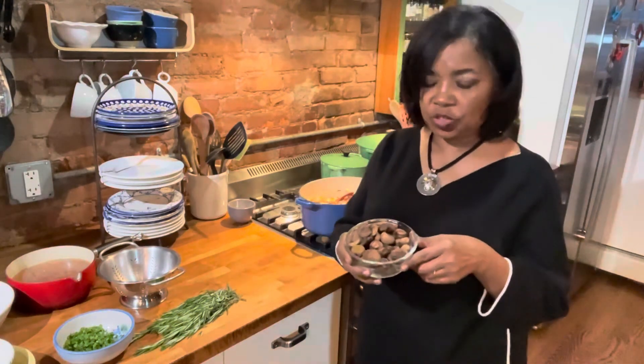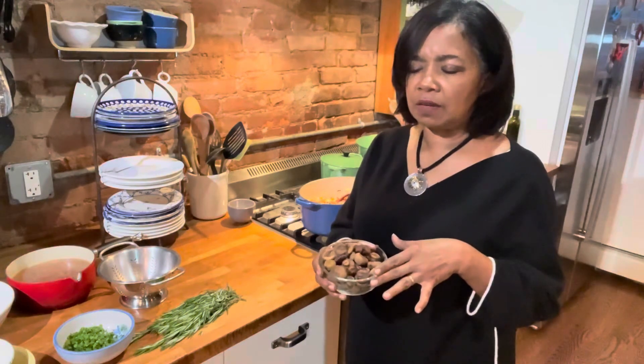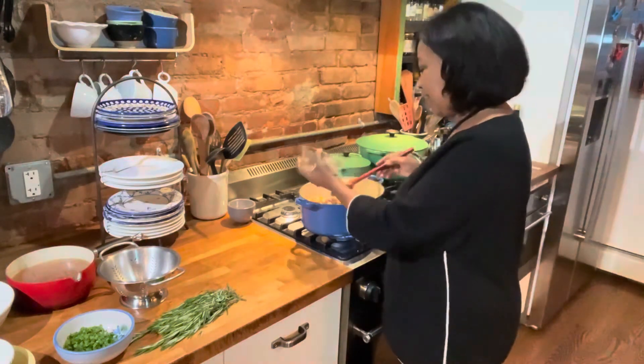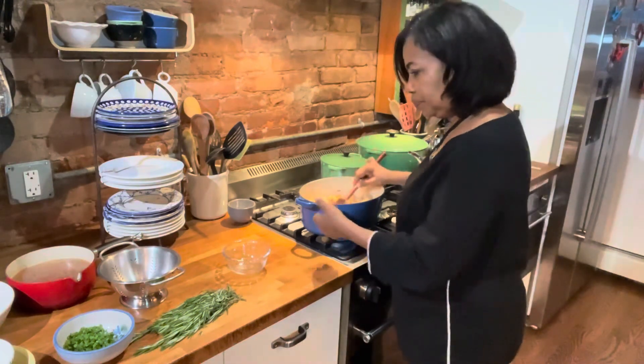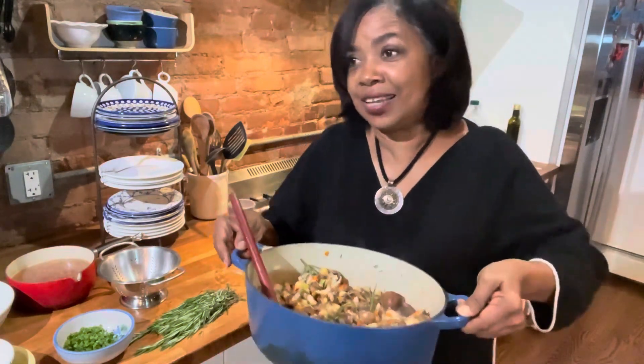So now I'm going to add the chestnuts, which again are pre-cooked — get pre-cooked chestnuts. When I was making this the first few times I couldn't find pre-cooked chestnuts, so what I did was soak them, boil them for about three minutes, then stick them in the oven for about five minutes. But before that you have to cut a cross in the back of the chestnut if you want to do it yourself. The chestnuts actually give a meaty flavor, even more than the mushrooms — a lovely meaty flavor. As you can see, this looks like a really nice side dish, even if it wasn't a soup.